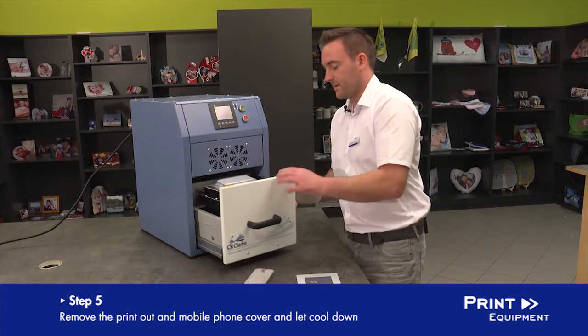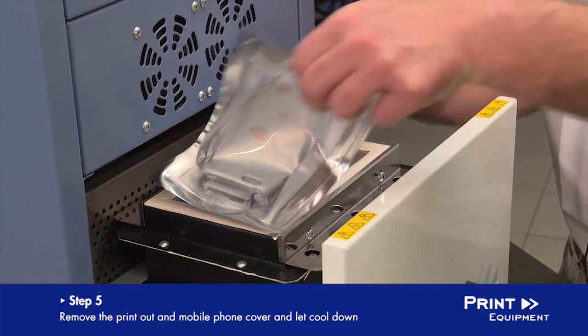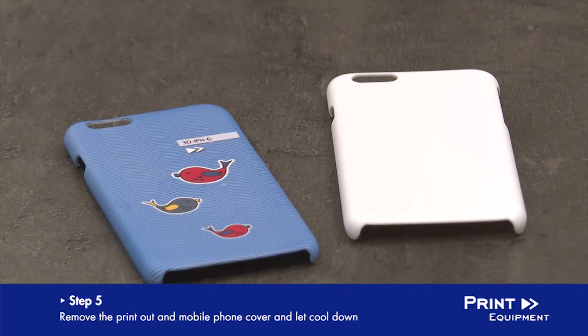After the waiting time is over, you remove the foil and the phone cover from the vacuum press. Let the cover cool down completely before using.